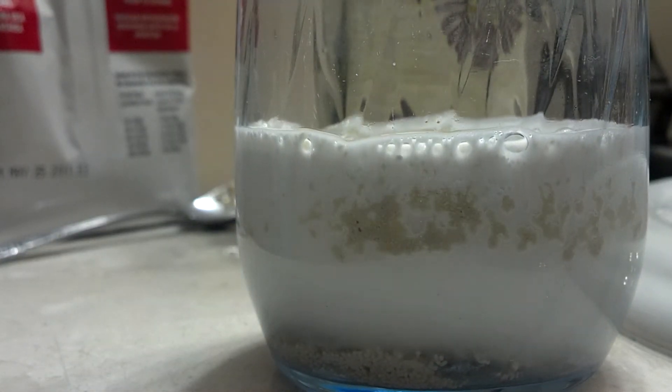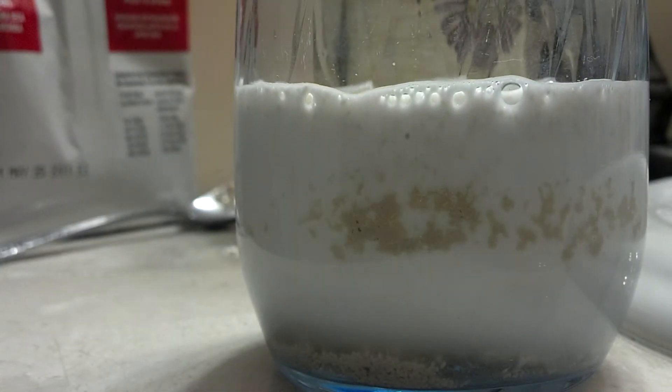And as you can see, it immediately starts reacting, rising. I'll move it over to my sink in case it overflows.